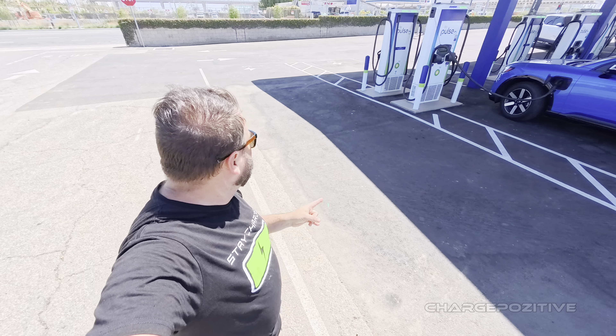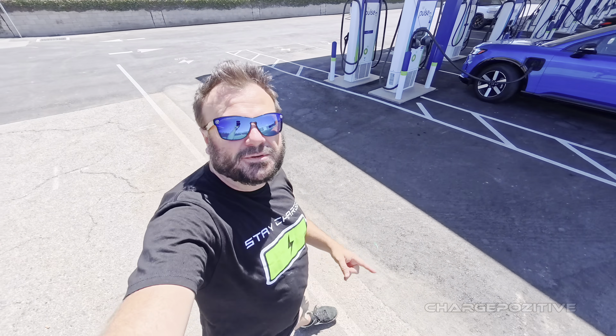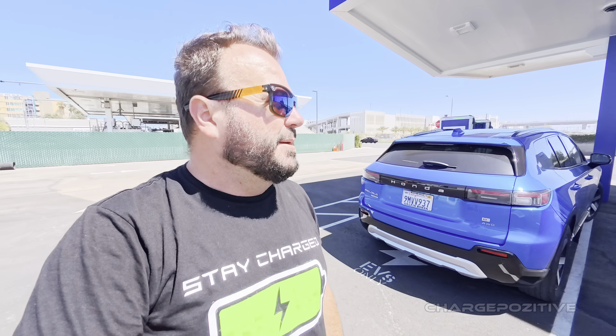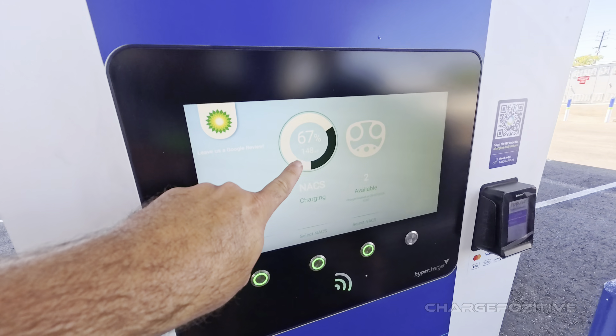On the other end with the CCS cables, there's also a long spot on the ground — so if you're towing with a CCS vehicle, like a Rivian or a Silverado, you can also pull in. Though if you have a Silverado, you probably want to use your NACS adapter to charge on the 400 kilowatt side. We're now at two-thirds of a battery and the Gravity is still pulling 148 kilowatts — that's much better than many cars.